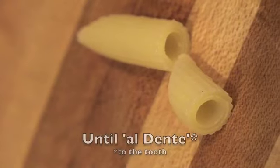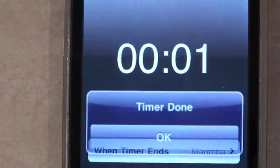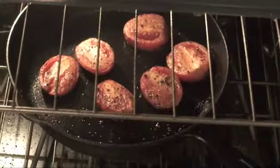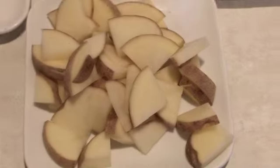You're going to strain the pasta — cook it al dente, just look for a little white line. Then pull your tomatoes out of the oven. Notice they're just nicely cooked — they look beautiful.